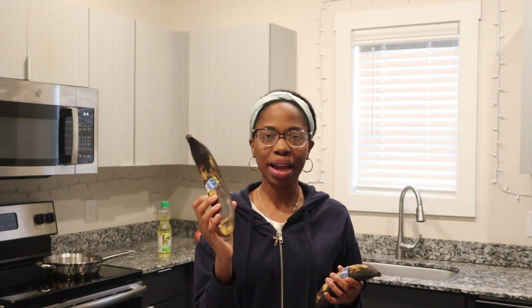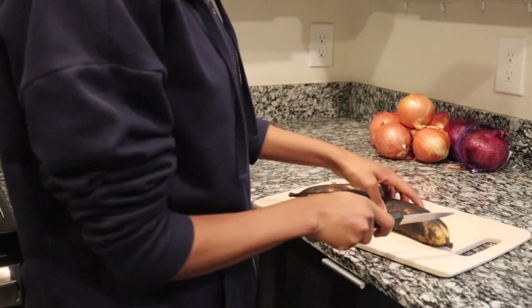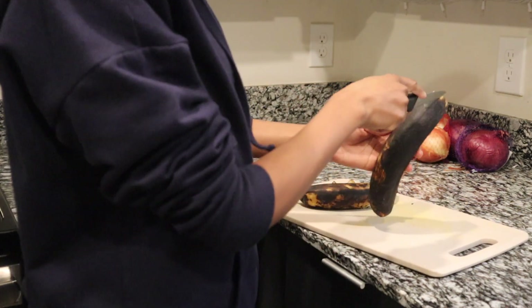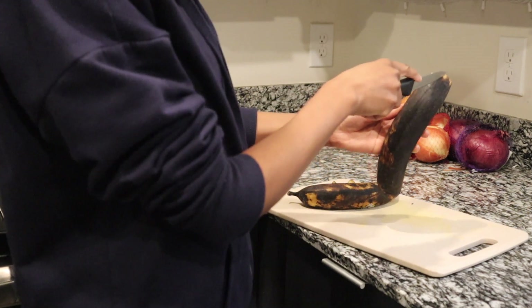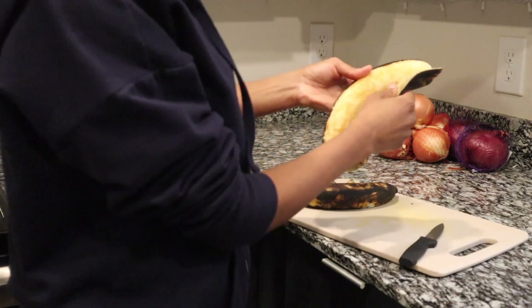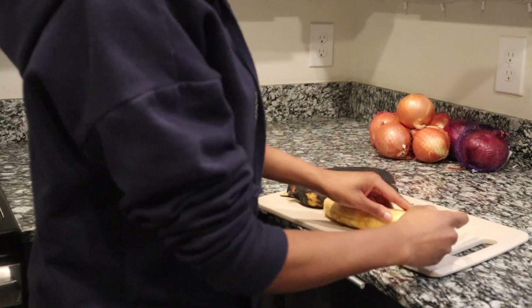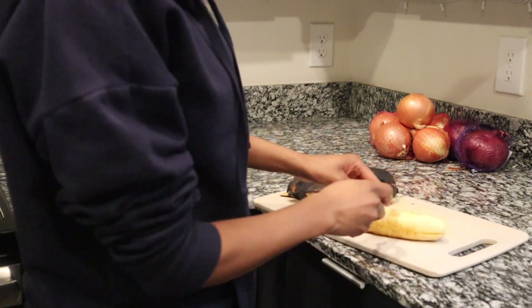This is the stage to cook it at. I usually don't wait for it to get this black, but it's going to be pretty sweet, which is good. Cut off both ends, then make a slit down the skin. Open the skin — at this stage it's going to be very soft. Cut into slices diagonally.